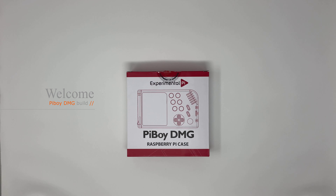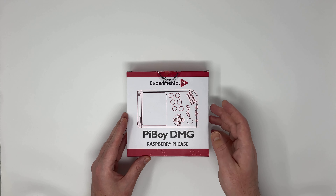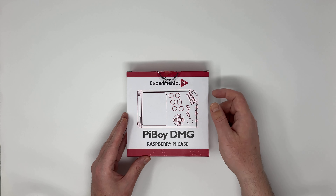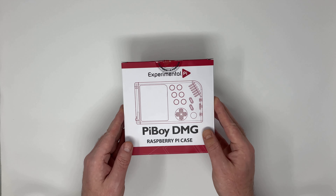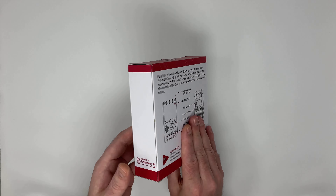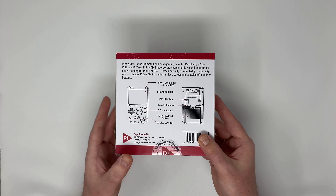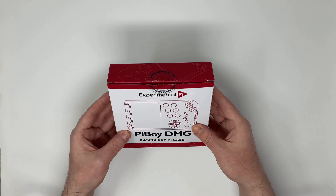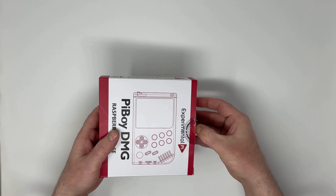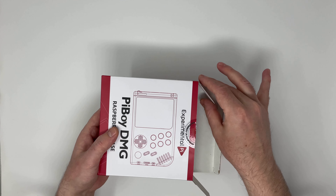Hello and welcome. Today I'd like to show you this Raspberry Pi case. It is in the shape of a classic Gameboy — the same size as the classic Gameboy — and it comes with a screen, a speaker, a battery, and controls for your Raspberry Pi single board computer.